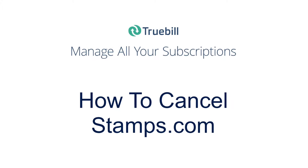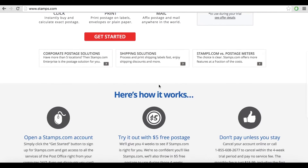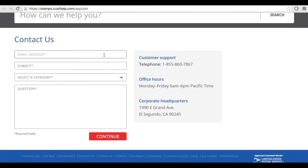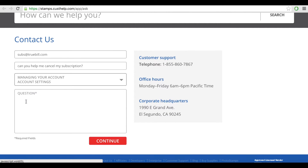Welcome to this tutorial on how to cancel your Stamps.com subscription. There are three ways to go about canceling your Stamps.com subscription by yourself. You can contact customer service at 1-888-434-0055 or email support at Stamps.com to request a cancellation.